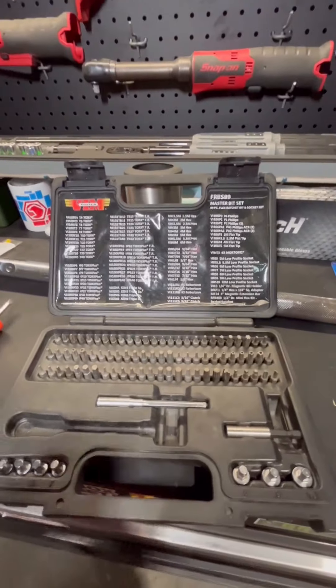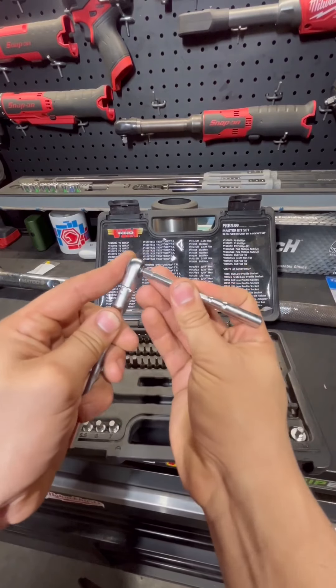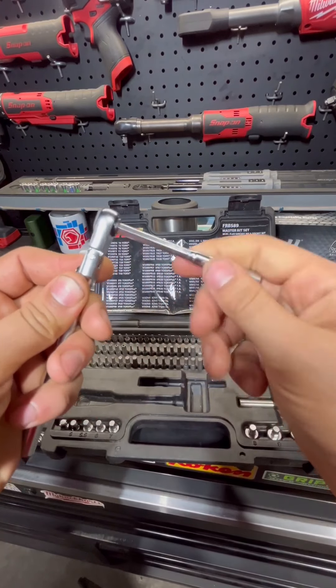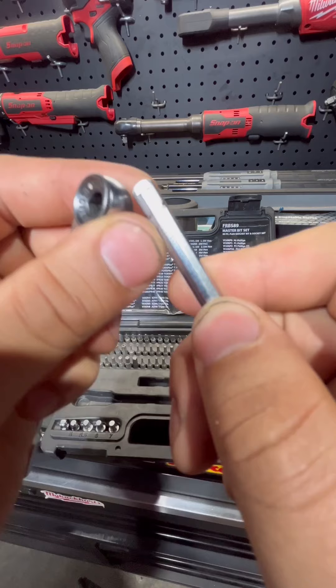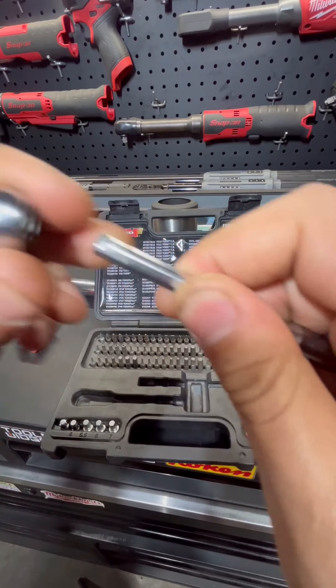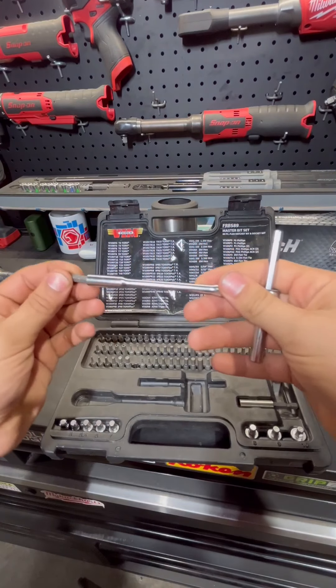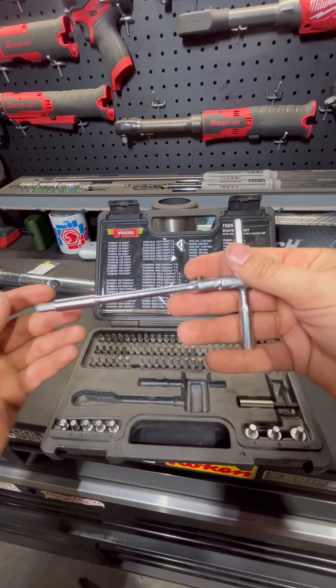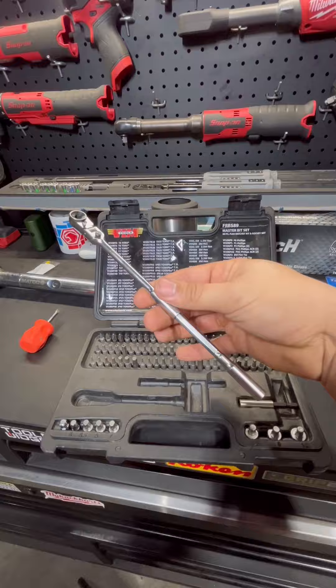The part numbers for everything are included up in the top of the case. Another super cool feature — they actually include an extension bar for your ratchet. If you see that white dot on the extension and align it up with the corresponding dot, it goes all the way through and you can turn this ratchet into a T-handle. It can also be inserted into the back of the ratchet for a little extra leverage.